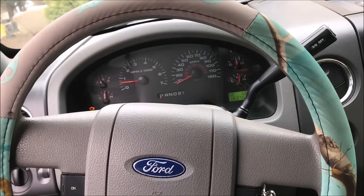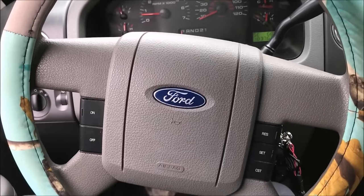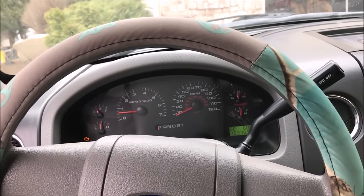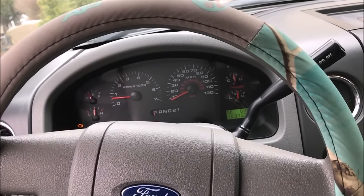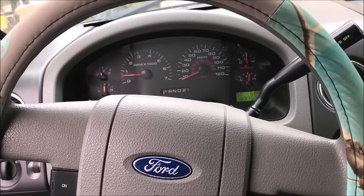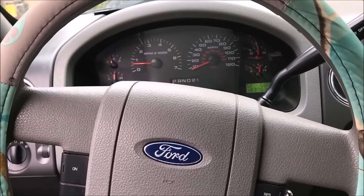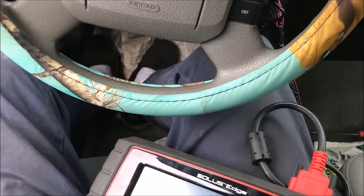If you don't have a scanner — and it doesn't need to be a fancy Snap-on — you can go to O'Reilly's, NAPA, AutoZone, Pep Boys, whatever, and they'll usually let you rent one to see what the code is. If you don't have a scanner, I'll post a picture showing you a COP light tester. You grab the handle, put the probe on top of the coil pack, and it will light up. If it lights up red or inconsistently, you have an issue; if it flashes consistently green, you're good.